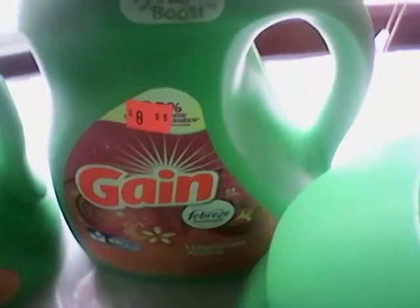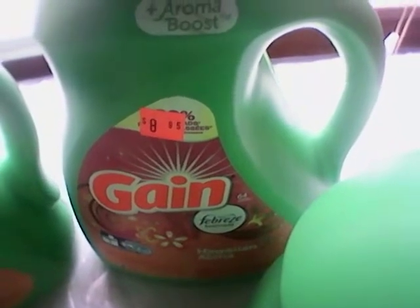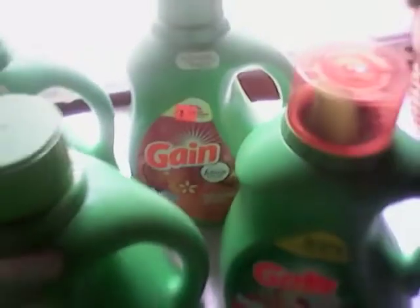These 100 ounce Gains — it says $8.95 — they're ringing up $4.47 a piece. I got four of those.